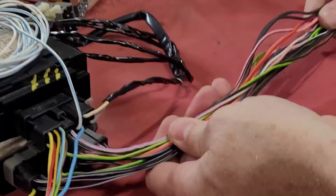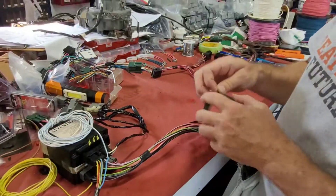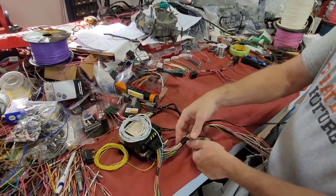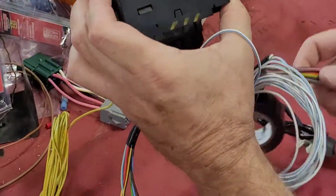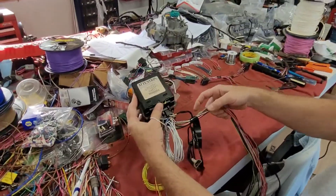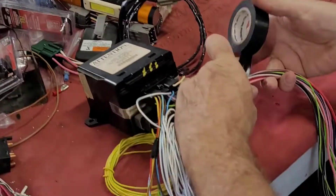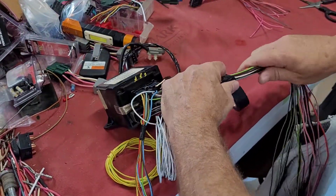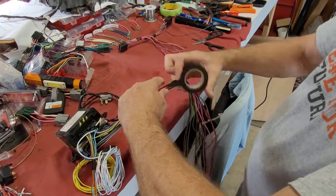Now we're going to wrap up this part that goes over to the T. I'm going to leave it on for a little bit. This is going to be hanging up under the dash like that, so I always pull this in that direction just to get them all bent that way, then just start wrapping this harness. I don't totally wrap it up — I just kind of skip over.